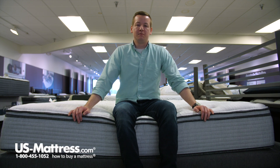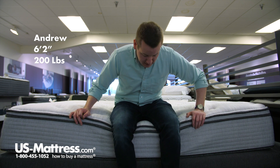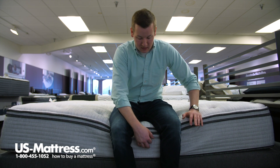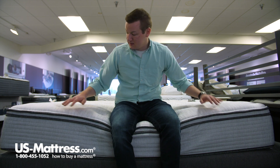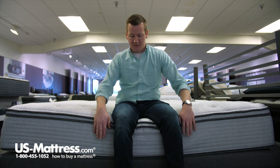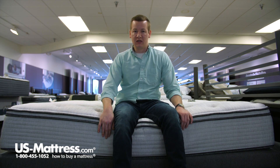I'm sitting on the side of the Beautyrest BR-800 Plush Euro Top Mattress. You can see that as I'm putting my weight on the edge here, this does have a foam encasement that's staying up and being pretty strong. But as I'm sitting on the side here, I feel like I'm kind of rolling back into the mattress, so that foam encasement might actually make it kind of uncomfortable for you to use as a seating edge.